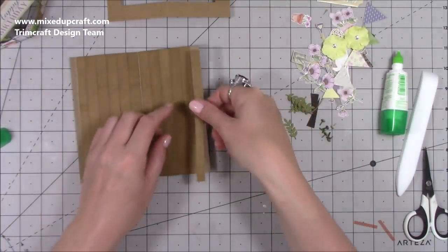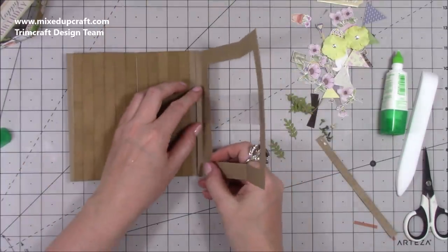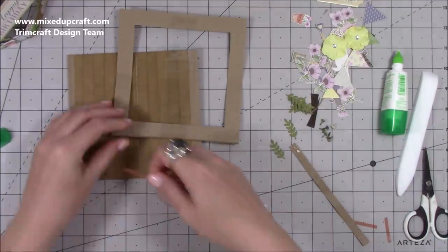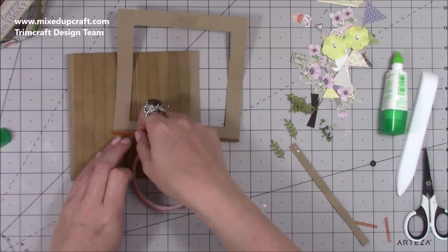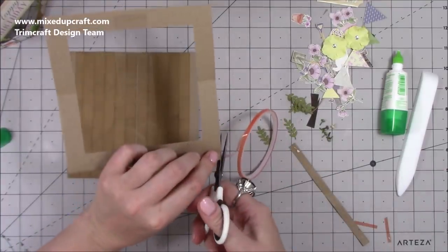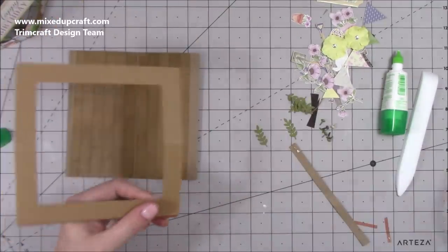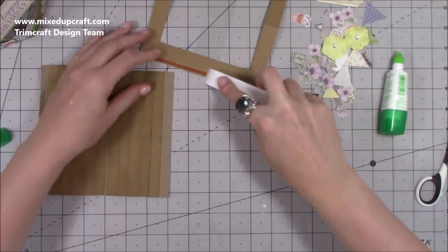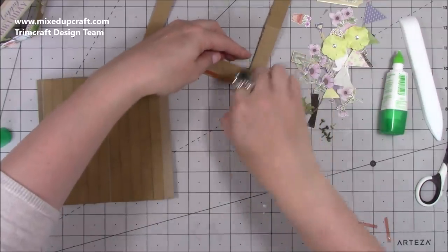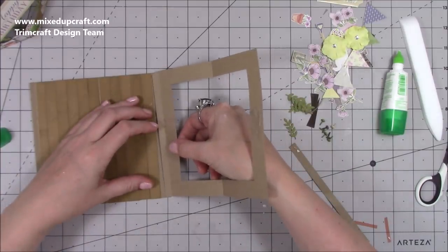Once everything is stuck down, don't stick the last strip on the edge without the tab — stick the outer piece on first so it conceals it all and looks neater. Run some red tape along there. I'm also going to take a little wedge off each of those ends so nothing pokes out the top. Make sure it's all nice and secure.